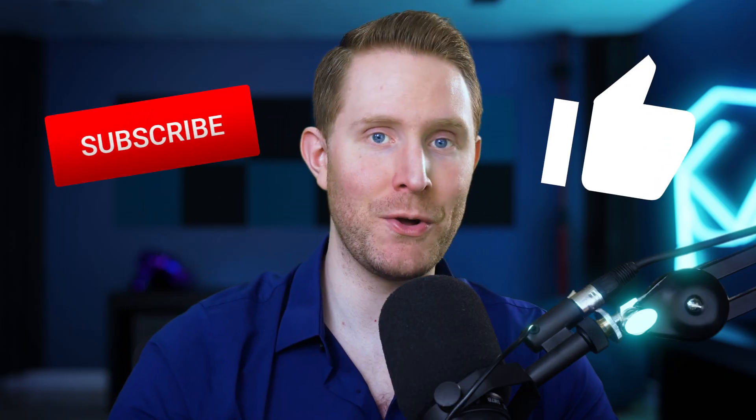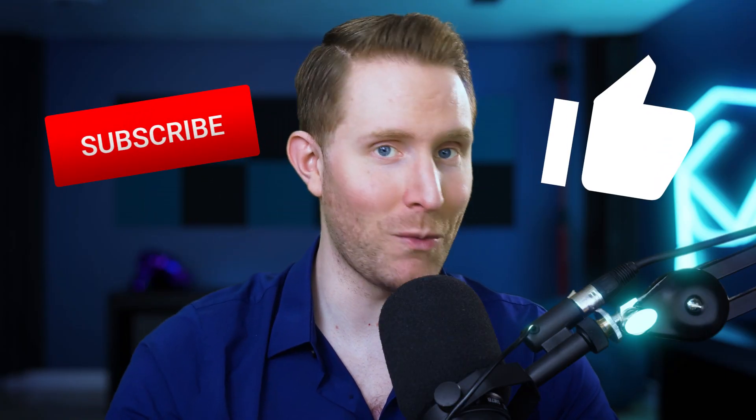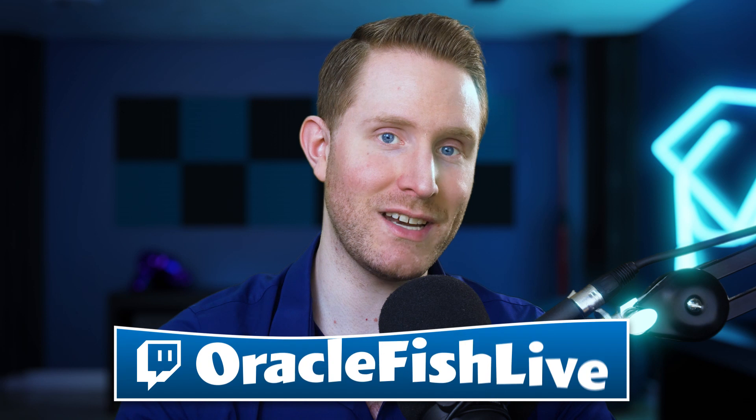And that's the list. Make sure you hit that like and subscribe button below the video if you enjoyed this and want to stay tuned for part two. I'm live every Tuesday, Friday, and Saturday at twitch.tv/oraclefishlive. Let me know what you thought in the comments below, and if there's anything specific you want to learn, let me know. Until next time, my name is Chris Folia — class is out.